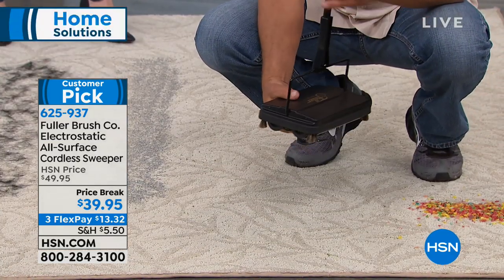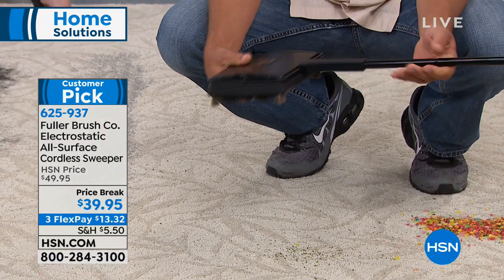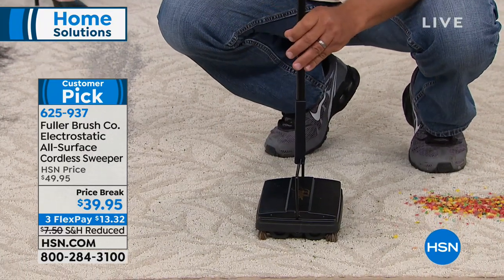It only weighs two and a half pounds, even though it's all metal construction. If I bang on this, you can hear — this is all metal construction. Even the handle is a four-piece steel handle.